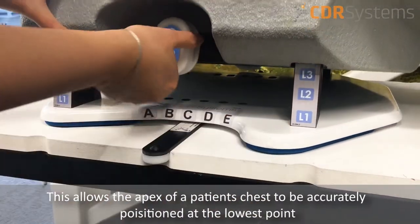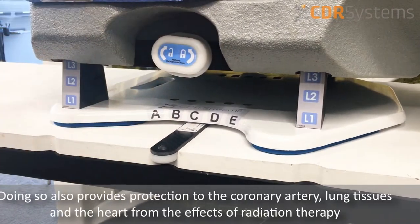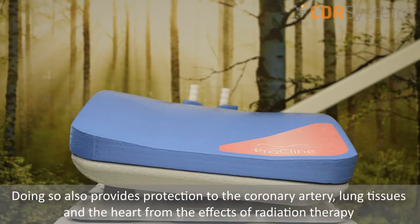This allows the apex of a patient's chest to be accurately positioned at the lowest point. Doing so also provides protection to the coronary artery, lung tissues, and the heart from the effects of radiation therapy.